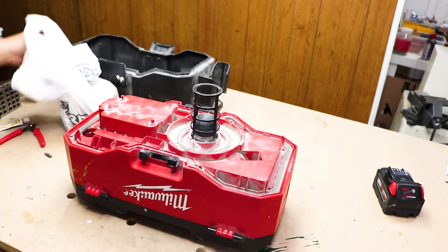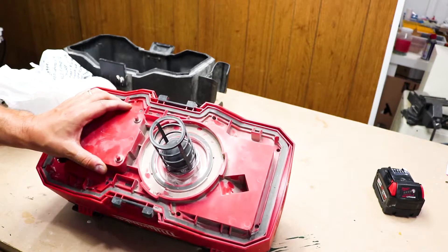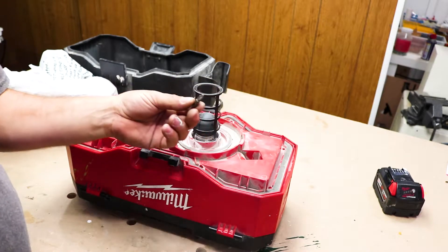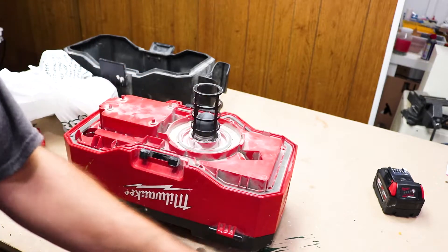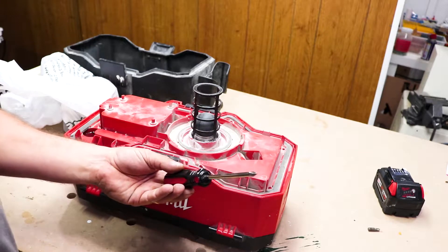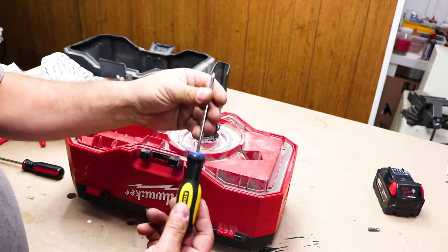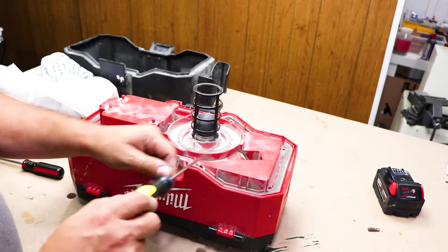The second problem I had was the size of the holes where the screws are. It's definitely number two Philips screws, but a standard Philips bit will not fit in there, or a regular size Philips screwdriver will not go in there easily or turn easily. So I had to get a narrower screwdriver — this is actually a Philips number one, but it works.